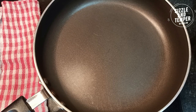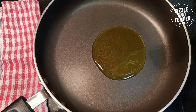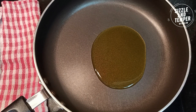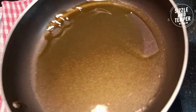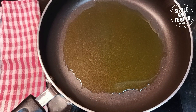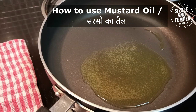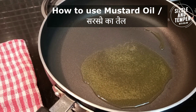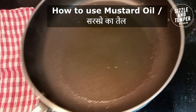We have added the pan to gas. I am adding mustard oil. In fish and non-veg recipes, this oil is very popular — it has a lot of benefits and the food tastes very delicious. We have to heat the oil on high flame. Put it on top of the exhaust fan or chimney so the strong smell will come out. Once the oil is hot, we have to slow down the gas.